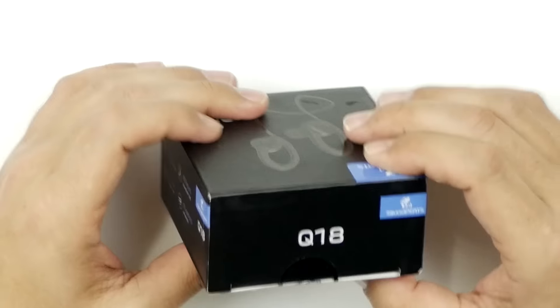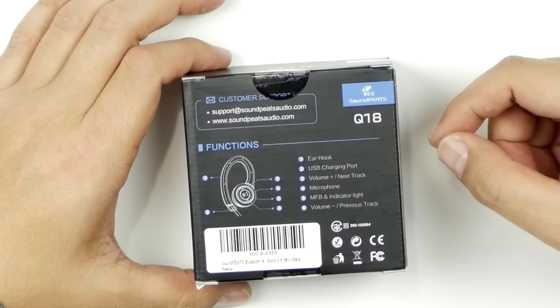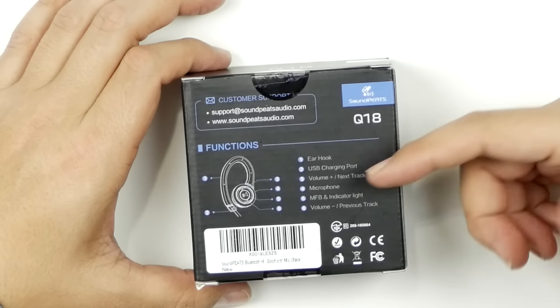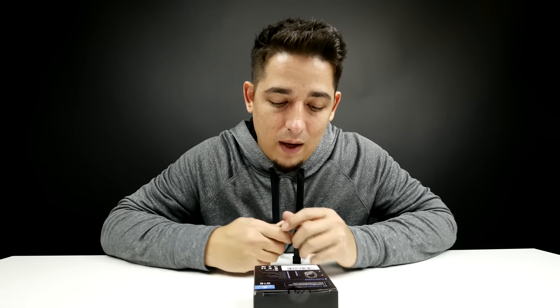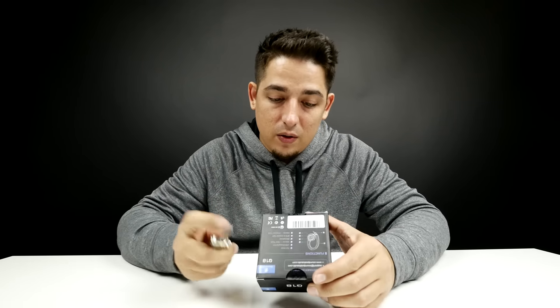It has a 10-meter range. It's got volume, next track, and a microphone — all your basic stuff. Let's just jump into it.